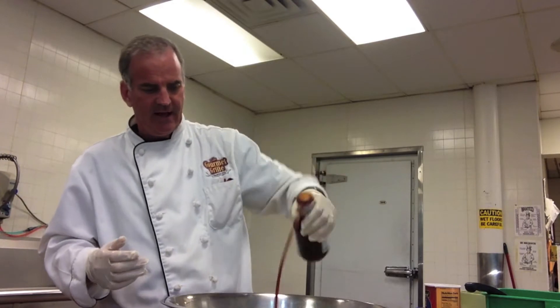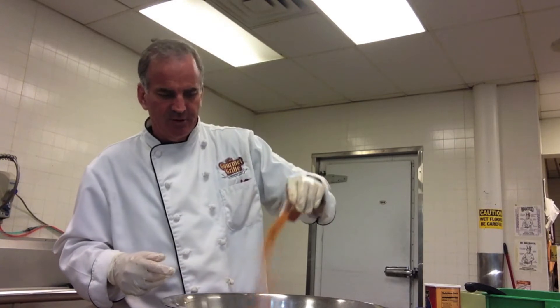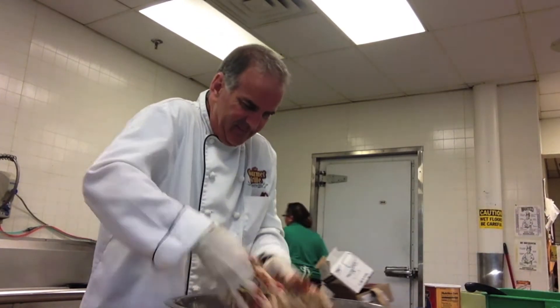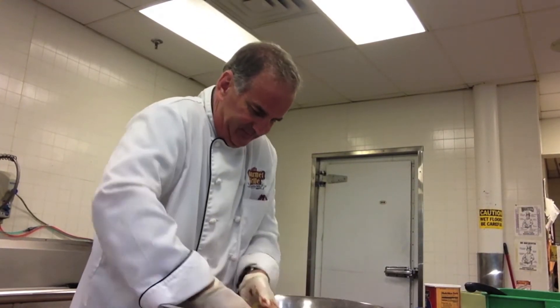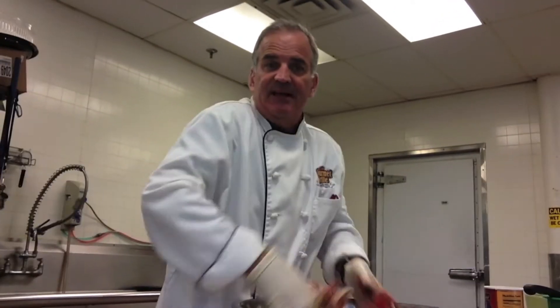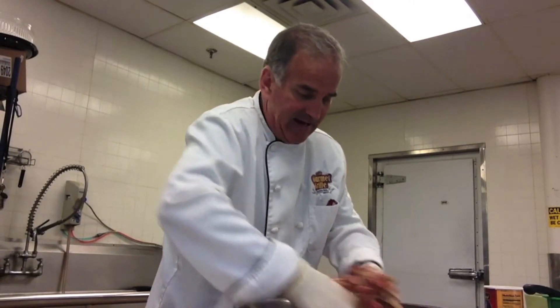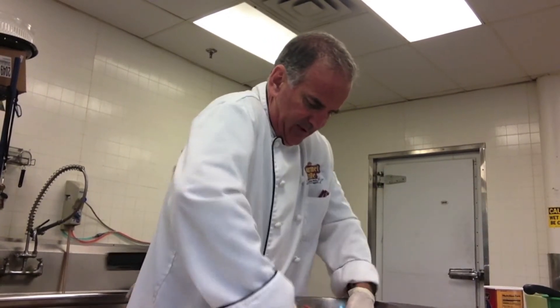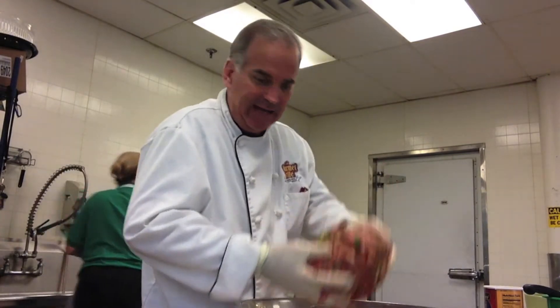We're going to throw literally about a cup of breadcrumbs in there. Remember, meatloaf is poor people's food — we're just trying to stretch food out. We're going to do about a cup, maybe a cup and a half of Head Country barbecue sauce. And this is a tablespoon and a little bit more of Cajun seasoning. I'm just going to mix this stuff and we'll see what we end up with.